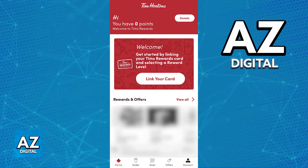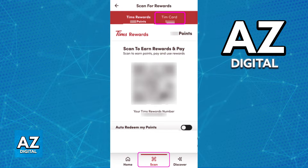Once you know for sure that you have the latest version of the app and that you are signed in, all that you have to do to redeem your Tim Hortons gift card is to use the Scan option. On the navigation bar or the menu at the bottom of your screen, go over to the Scan category.